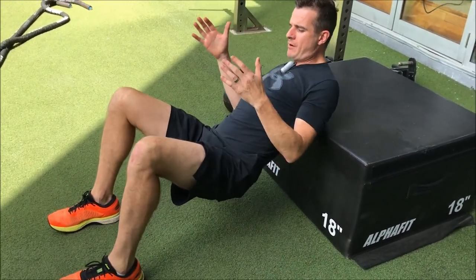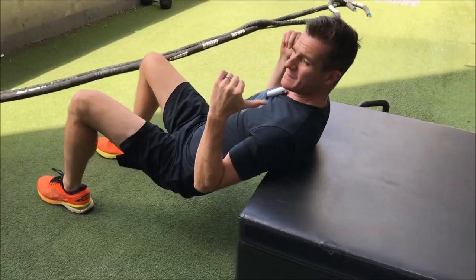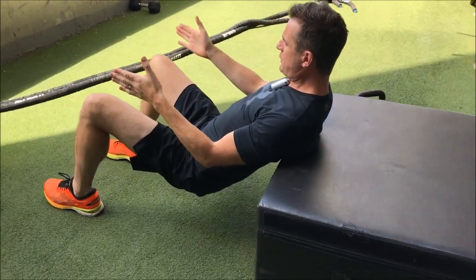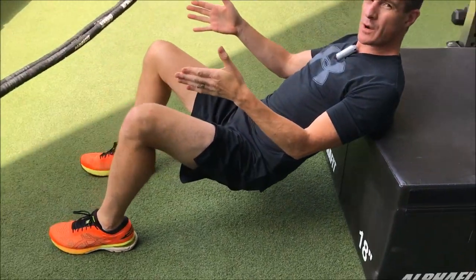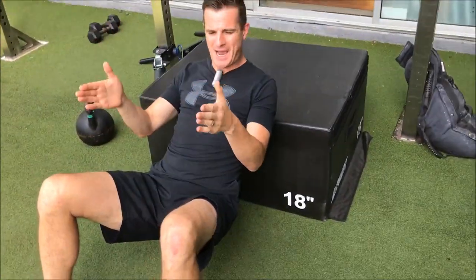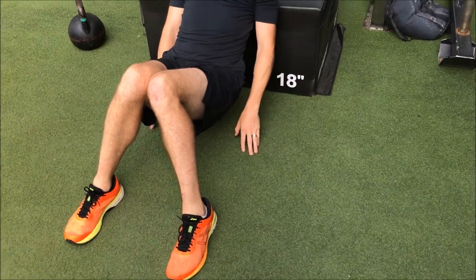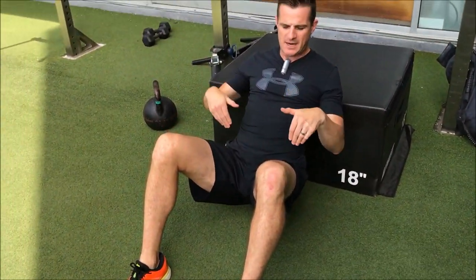Starting off: shoulder blades on that surface — remember, this can be a ball or a box, as long as it doesn't move. Feet as wide as you would be when you're squatting and deadlifting, so nice and reasonably wide but straight, and then those knees need to be out over the feet. Don't let the knees cave in.